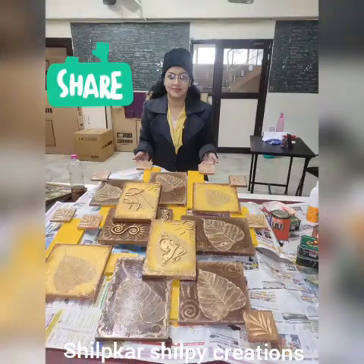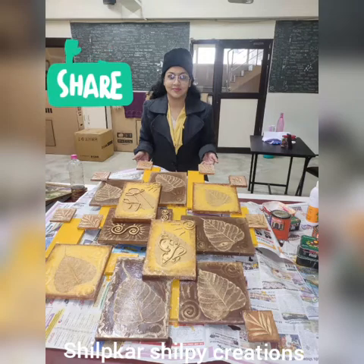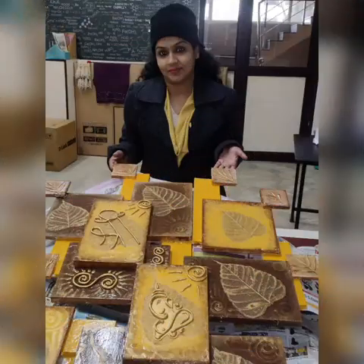And see, I have created Ganesha and Shree with the help of clay, or you can use M-cell. So thank you everyone, do not forget to subscribe to my channel, bye bye.